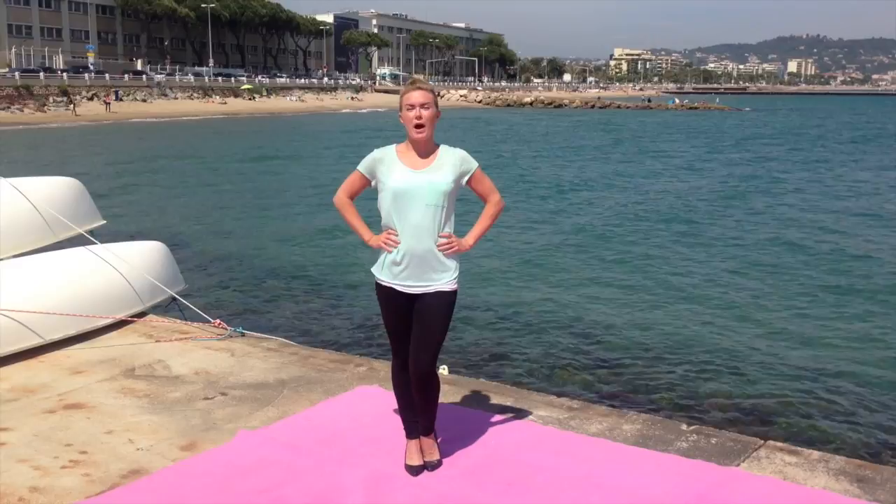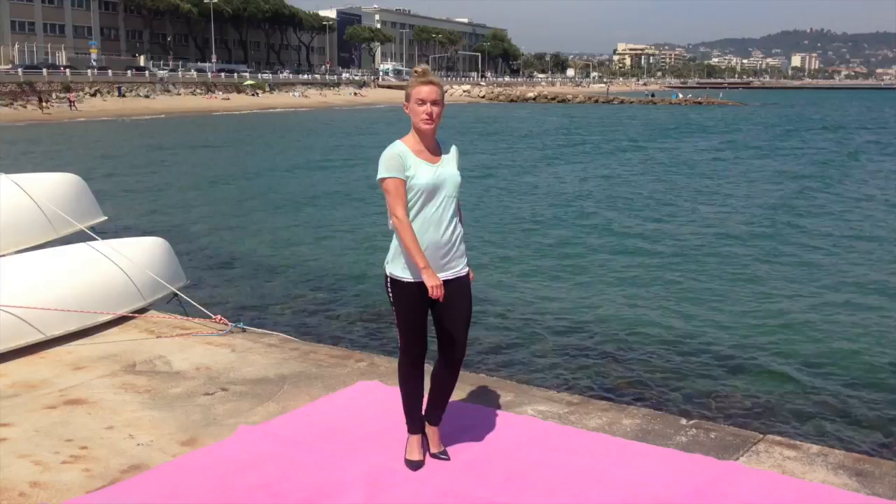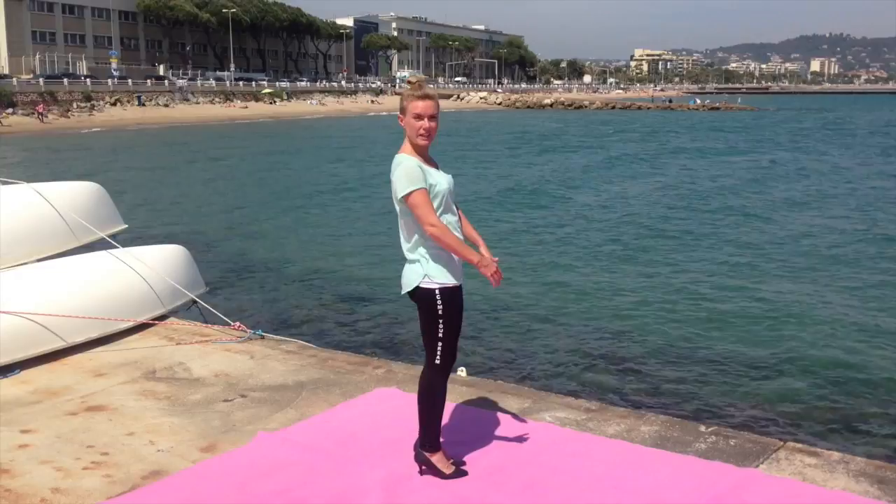The first thing you need to think about while standing in heels is to have all of your weight on the tip of your toes, like that. You almost want to relevé instead of leaning back.